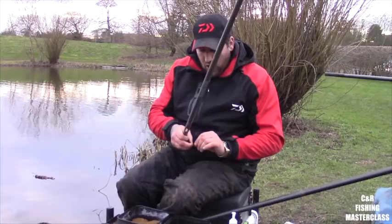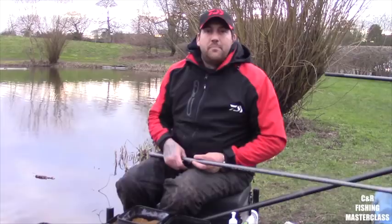Wide gape hooks for me, when it comes to fishing pellets, is the best — well, for me, it's the best way anyway.